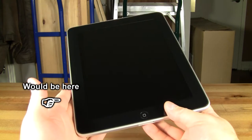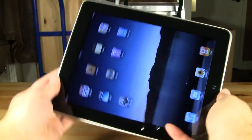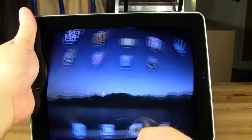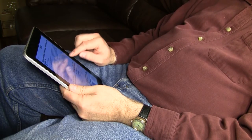The 3G version also includes a slot for the micro-SIM card. The iPad doesn't include any built-in USB ports or SD card slots, or even a webcam, which might not be a bad thing considering the iPad will most likely be used on the person's lap, with the webcam looking up their nose, or worse.